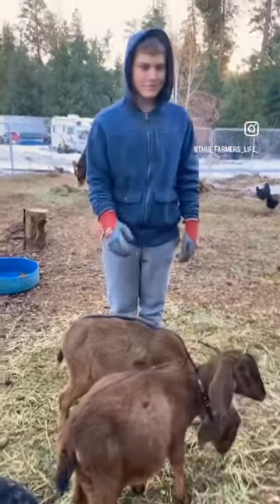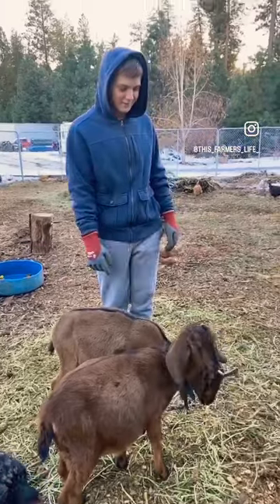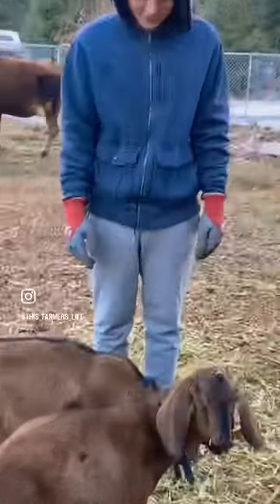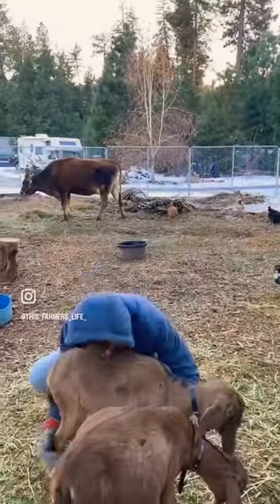How to pick up a goat. Step one: introduce yourself and state your intentions. Hello goat, I'm Nicky and I'm going to pick you up now. Place your arms around the goat and lift.